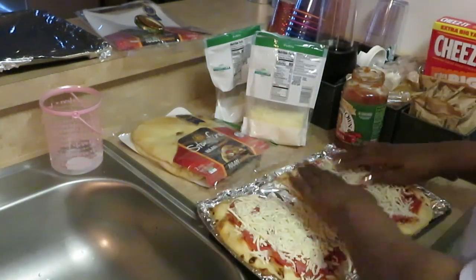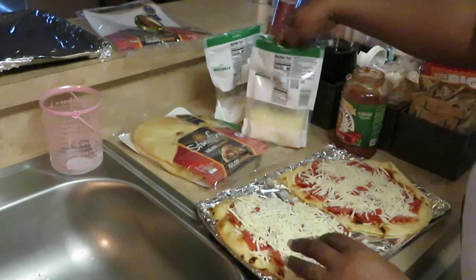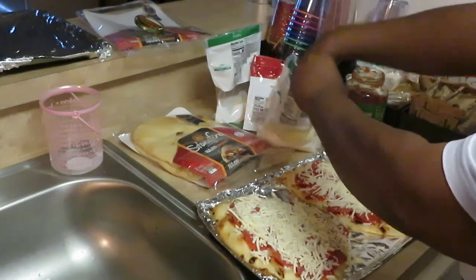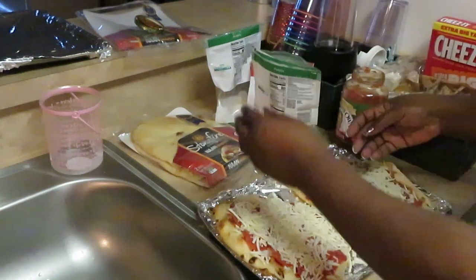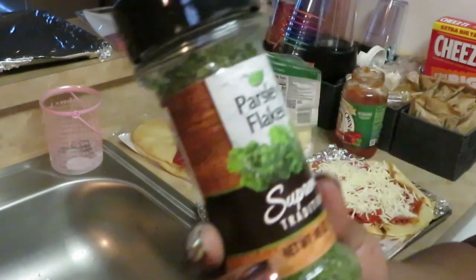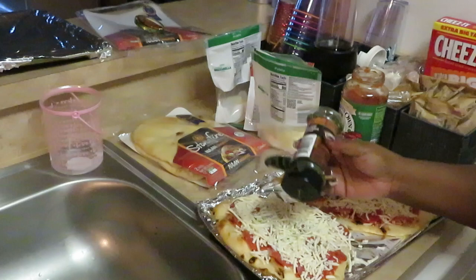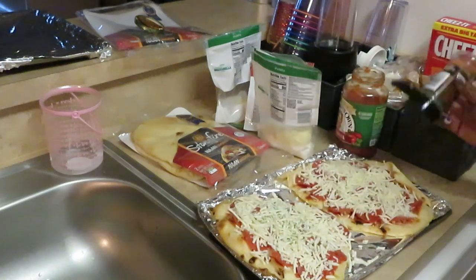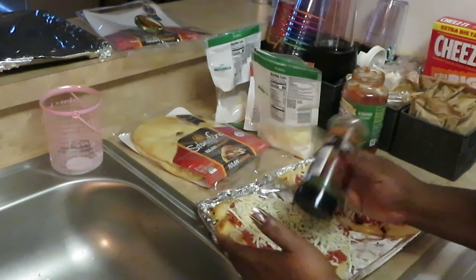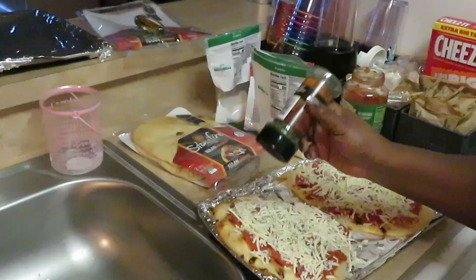This looks good! I think I need a little bit more cheese over here — yeah, a little bit more cheese. Let me put some more on right now. Oh boy, I get excited when the food looks all pretty! I'm gonna get it all over so y'all can see how pretty it's gonna look.